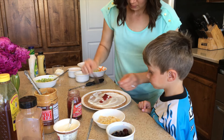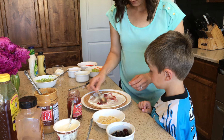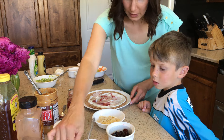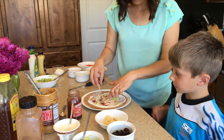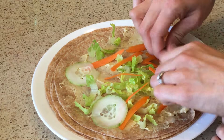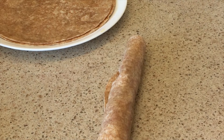I like to get this jam that's just sweetened with fruit juice. Okay, swirl that around a little bit. And then we rolled it nice and tight. The key here is to kind of lift and roll as you go, so you keep all of those wonderful toppings inside.